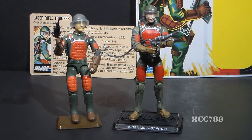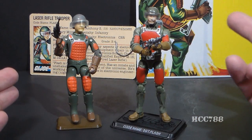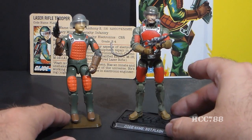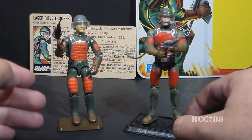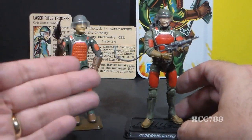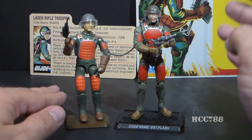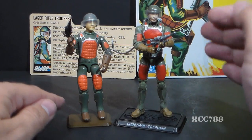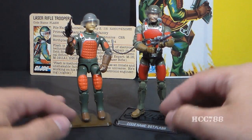As to whether I prefer the vintage figure or the modern, this one's pretty easy — I prefer the vintage figure by a pretty wide stretch. The modern figure is fine, it has modern articulation and that's all well and good, but they really had an opportunity to improve on the vintage, maybe fix some of the problems like with this long plastic wire. They didn't fix it — in fact, they made some of the problems worse. So the modern version of Flash just seems to me like an uninspired figure, and I do prefer the vintage.